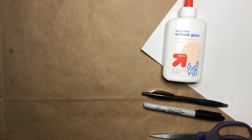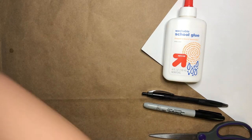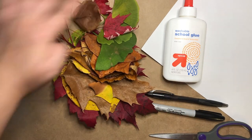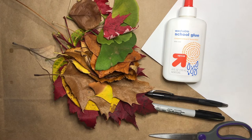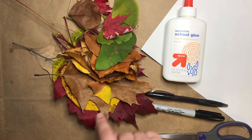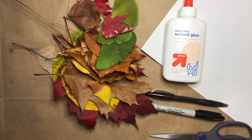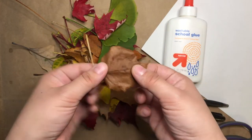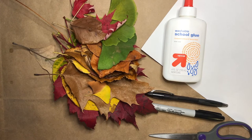You'll also need some leaves from outside. I gathered these leaves on a walk that I went on last night. I tried to look for leaves in lots of different colors. I also tried to find leaves that were still a little bit soft. You don't want the super crunchy ones — those won't stick to your paper as well.